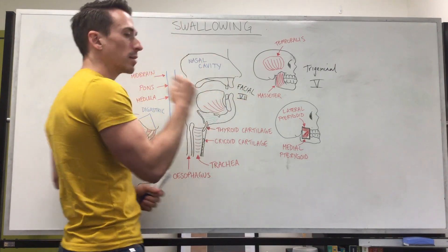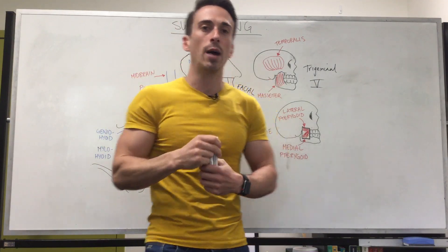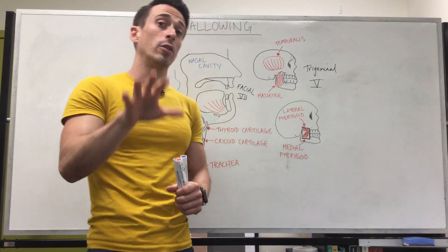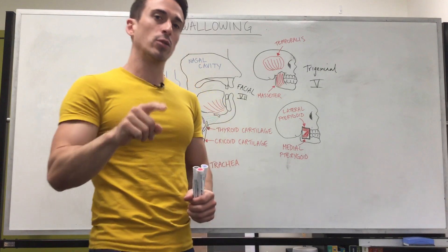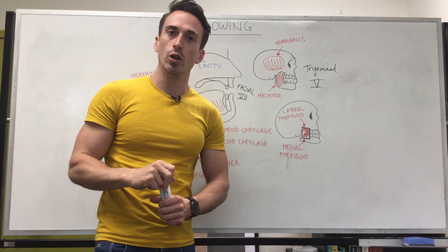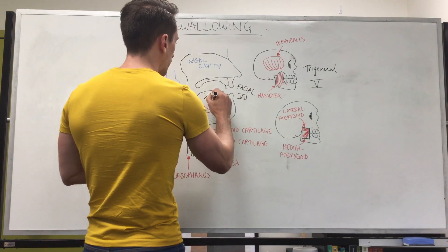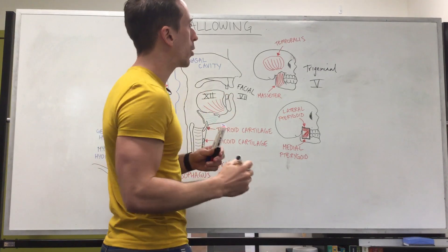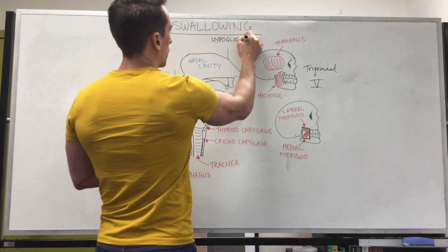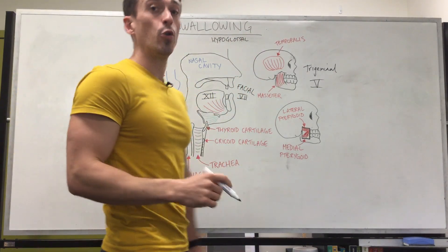Now, movement of the tongue. The tongue needs to move the food around the mouth to deliver it to the teeth so that the teeth can obviously chew it up. In order for the tongue to move there are multiple muscles associated with it, but the nerve that innervates these muscles predominantly is going to be the nerve called the hypoglossal nerve, and this is cranial nerve 12. Cranial nerve 12, the hypoglossal nerve, is a cranial nerve coming out of the brain stem telling the tongue to move.